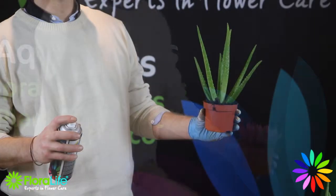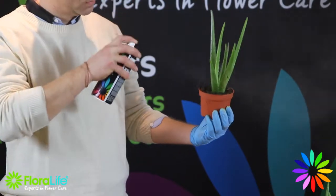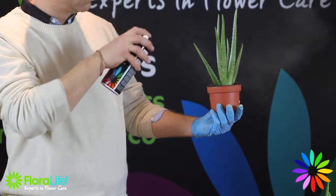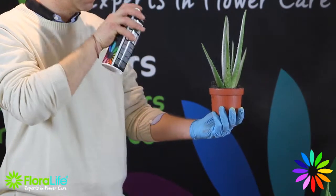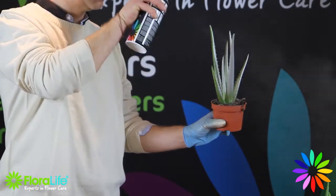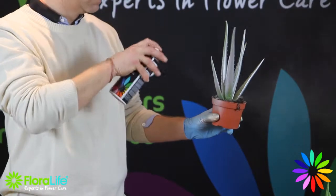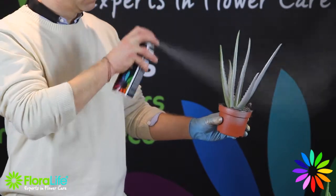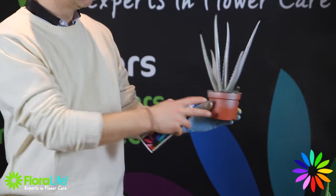We are now going to show you a blending technique. Take an aloe plant and apply a base colour of metallic silver. Floralife Aqua Metallics are great for adding shine and depth to any plant. Mix metallics with solid colours to create customised effects to suit specific colour schemes.